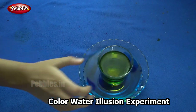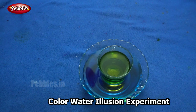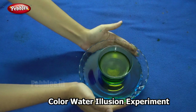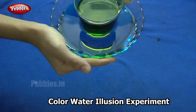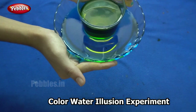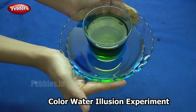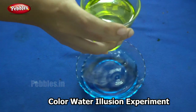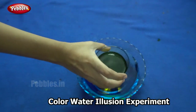What happened? It turned green! So this is the color we get when we mix blue and yellow colors. We found out what color we would get when we mix the two colors without actually mixing them. When I remove the glass, you can see the two colors — yellow and blue. And when I place it in, it is green.